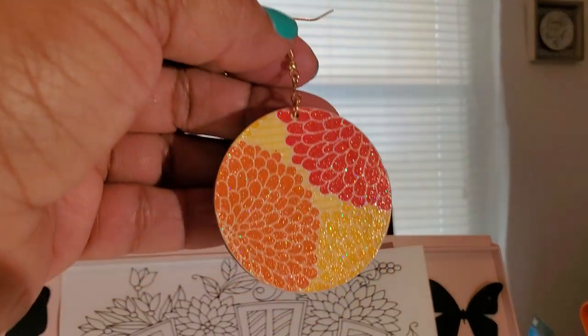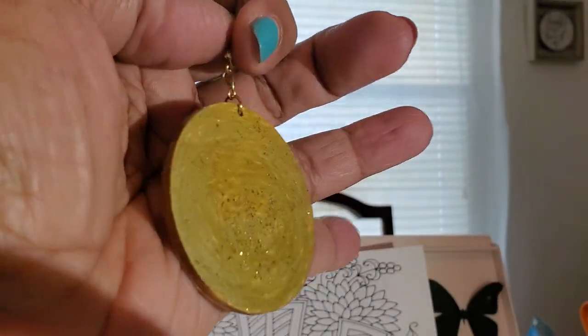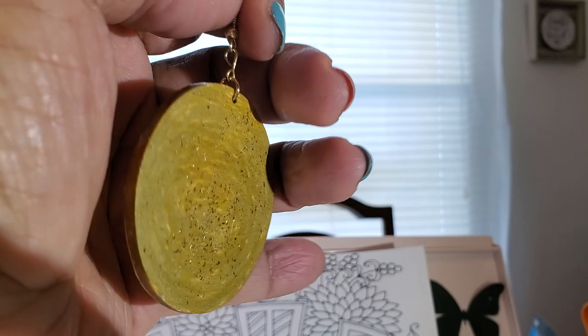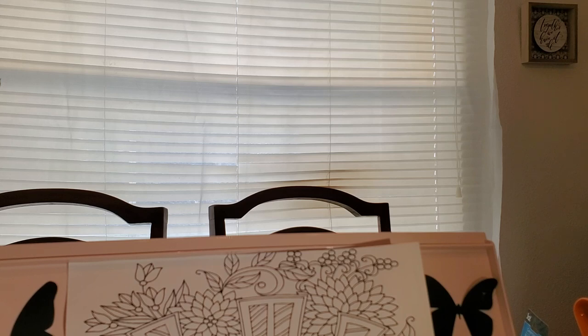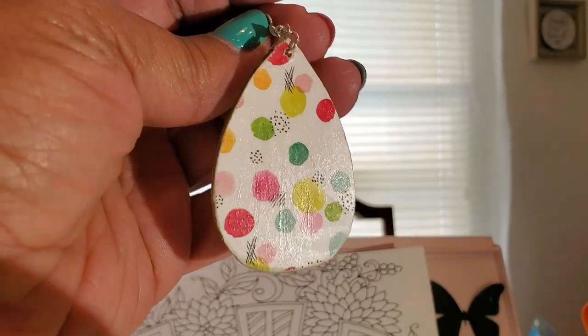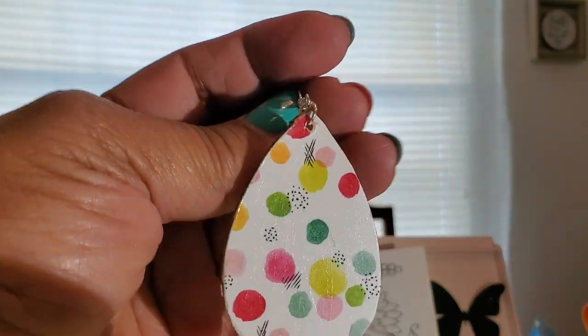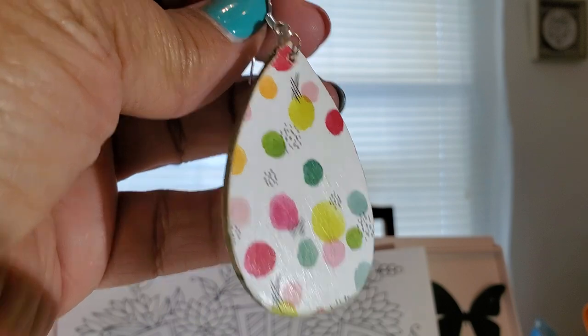That's on wood. Here's another piece that is also on wood — it's just the decorative paper. This one has glitter on it, and I colored the back and put glitter on the back. And then the other wood piece is in a teardrop shape — also with decorative paper, and I did paper on the back as well. Those are all the wood pieces.